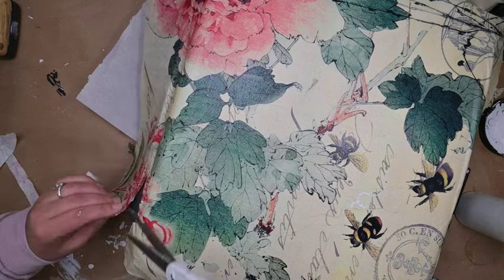Now I'm giving it a top layer of Fusion Mineral Paint Engle Nook. I love this color — it is such a beautiful, bright, springy color, yet still kind of neutral. So it's not going to be so bright that it's in your face and you want to take it out of your house at the end of the season. I think it can stay year-round, especially with this neutral transfer we're going to add.